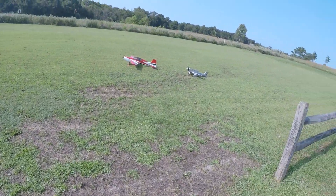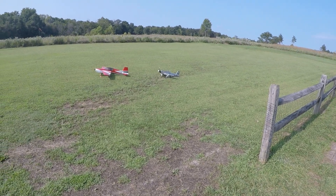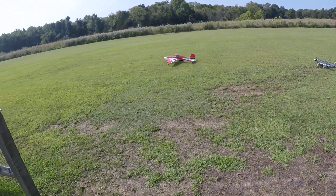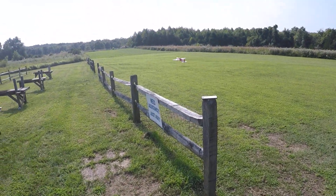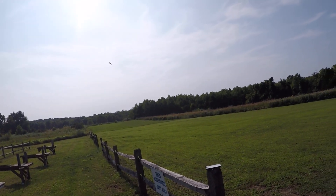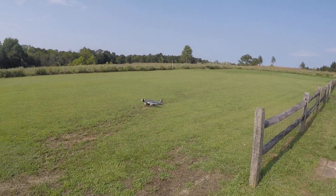Go. Ready. There goes your flame. And then taking off.